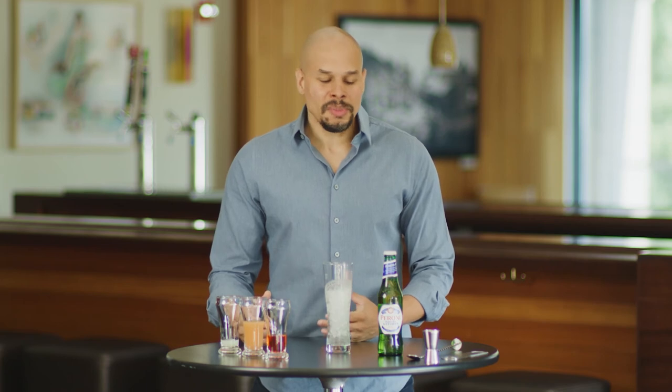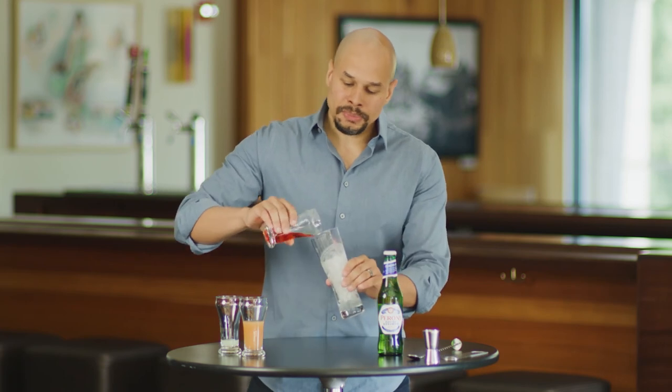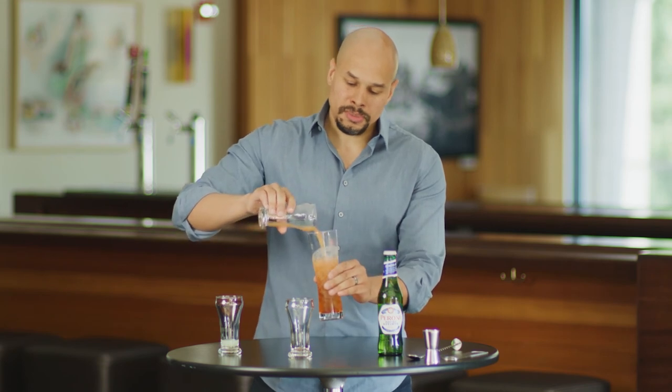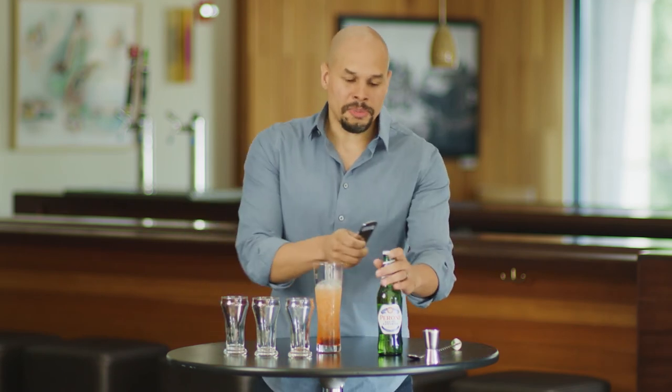Our next beer cocktail is the Peroni Spritz. This one's really designed to whisk you away to the Italian countryside. We're using our Peroni, our Italian lager. We're going to start off with an ounce and a half of Aperol, add four ounces of grapefruit juice, a quarter ounce of lemon juice, and then we're going to top this off with Peroni.